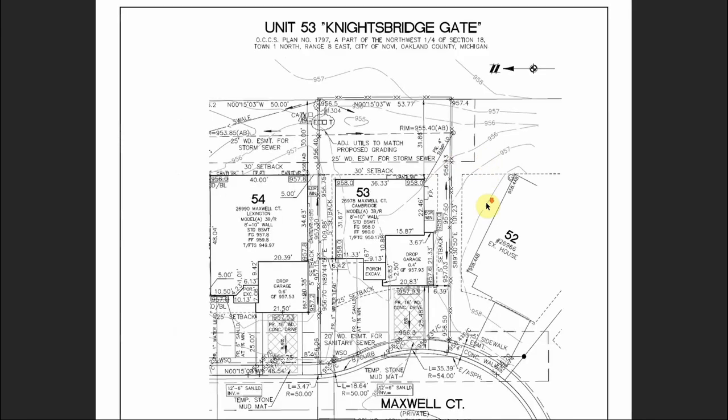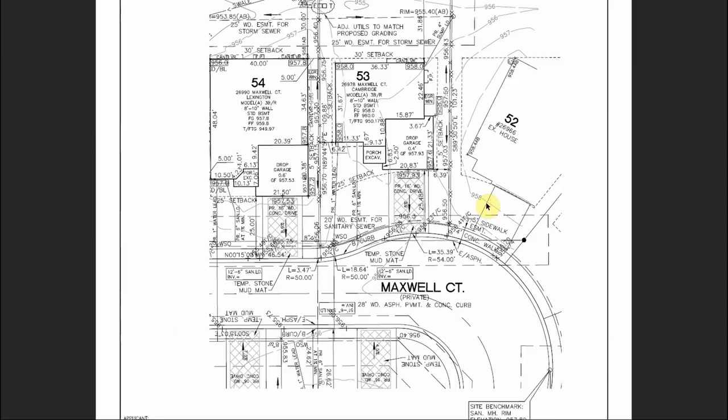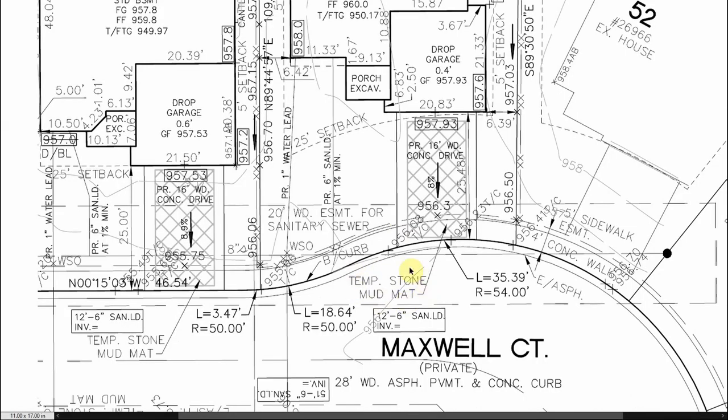Let's zoom out and start at a higher level talking about what I'm looking at as I approach the job. Once I've established we're at the correct lot and have the correct basement floor plan staked, one of the first things I'm going to figure out is where my mud mat needs to be. In Michigan this is a requirement — crushed concrete mud mat keeps debris off the road. We can see 'temporary stone mud mat' pointing to this crosshatch section. It's a 16-foot-wide concrete drive, and our mud mat needs to exist within this footprint.